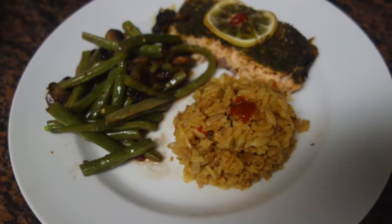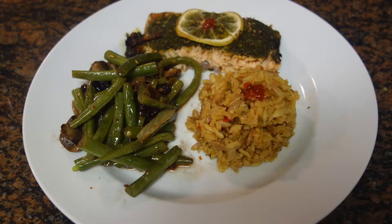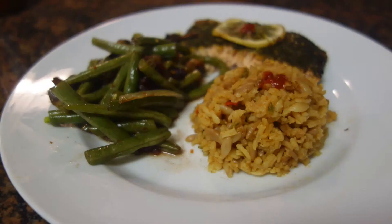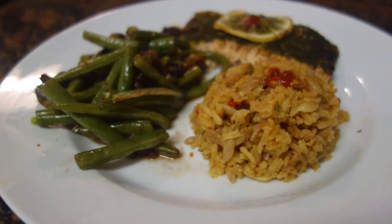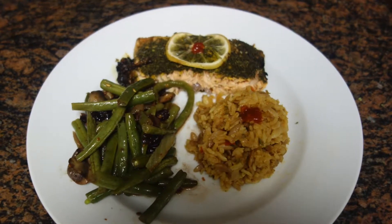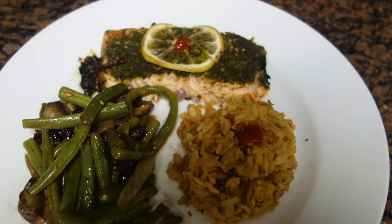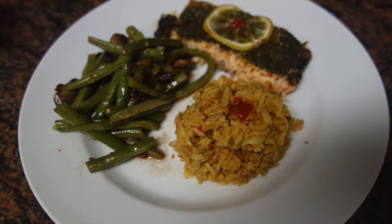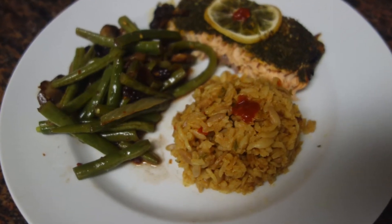Hi everyone, welcome back to my channel. As I promised, I am back with the recipe and directions of how to make rice saroni as a side dish for your salmon or any other dish that you make. This is a delicious rice and it's a great portion for two to four people. As you can see here, I have it on the side of my salmon and another side of beans, which I will have a different video of later on today.